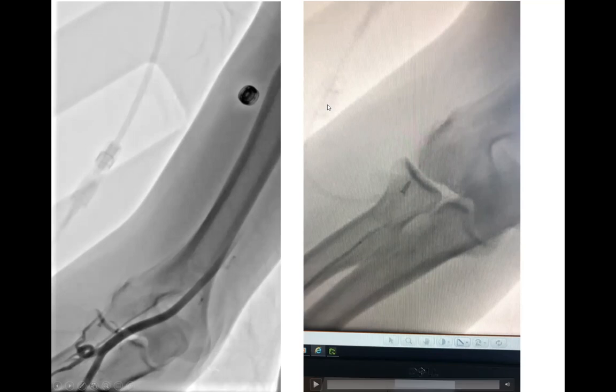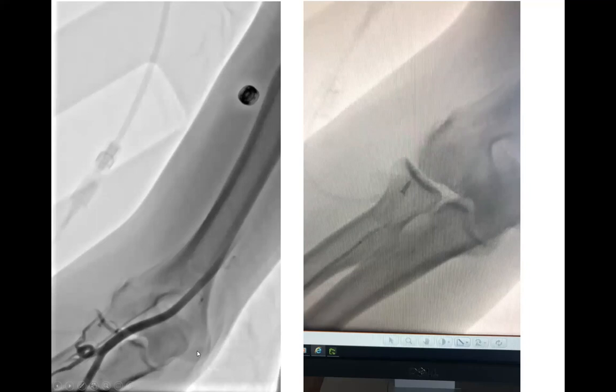This technique is called balloon-assisted tracking, or BAT — using a 0.014-inch guide wire and a 0.014-inch coronary balloon. Now looking at this still image: this is a right radial case with a 49-year-old patient trying to advance into the ascending aorta. What does this extreme angulation suggest?